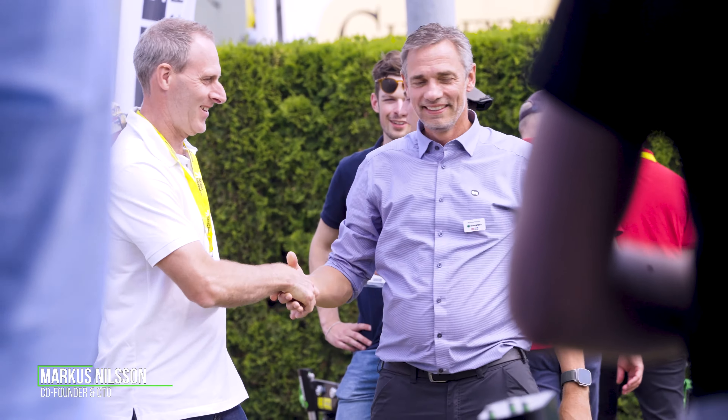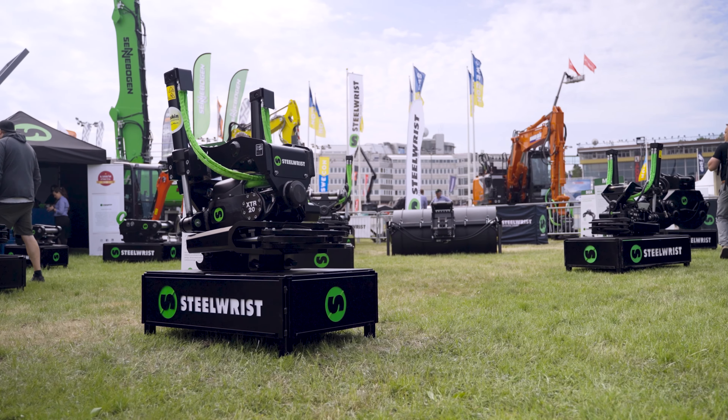I'm Marcus Nielsen, one of the co-founders of Steelwrist and also the CTO for the company, heading into the development department. We're standing here and launching our new tilt-rotator, the XTR20, a third generation tilt-rotator.